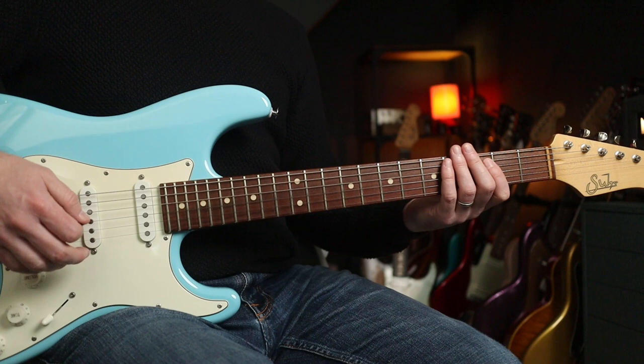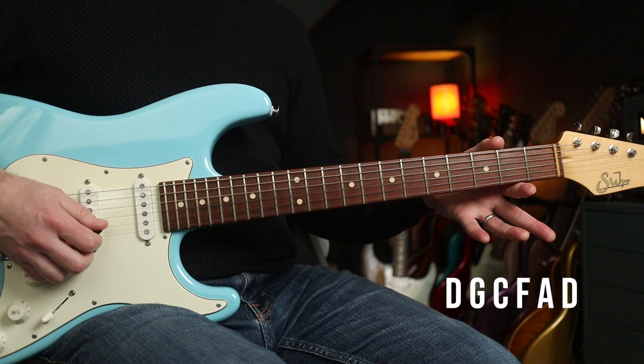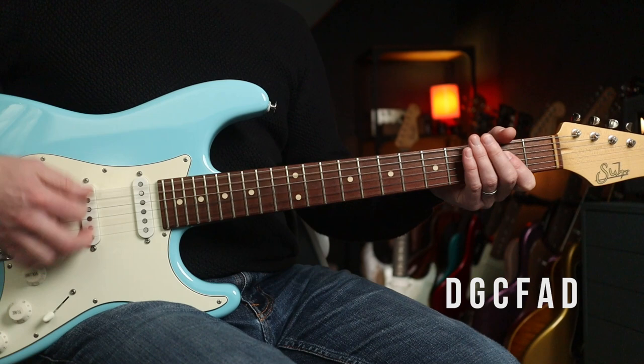The whole guitar has to go down two frets or one step. So the E becomes D, the A becomes G, the D becomes C, the G becomes F, the B becomes A, and the E becomes D. So, lithium tuning basically.